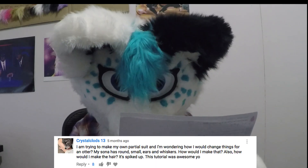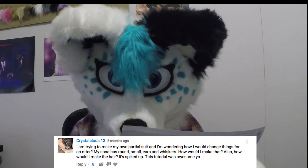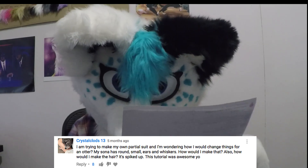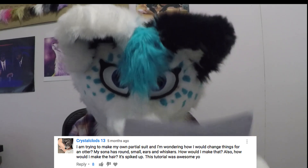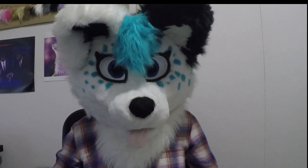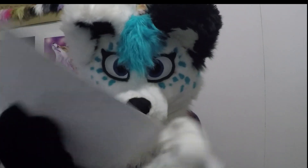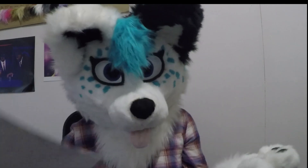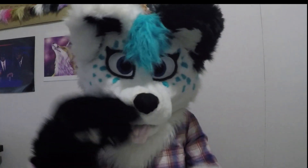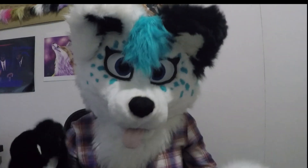'I'm trying to make my own partial suit and I'm wondering how I would change things for an otter. My sona has round small ears and whiskers — how would I make that? Also, how would I make spiked hair? This tutorial was awesome!' Thank you, Crystal. It kind of depends on what character you're going for. Generally what I like to do is get your reference sheet and blow it up to size, so the muzzle would be the actual size you want on the suit. Cut it out, trace it onto foam, layer it up, and stick that block onto the head. Then carve around it until you get it nice and smooth to the shape you want.